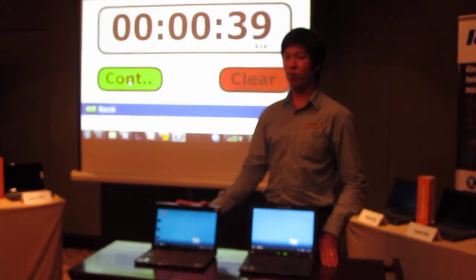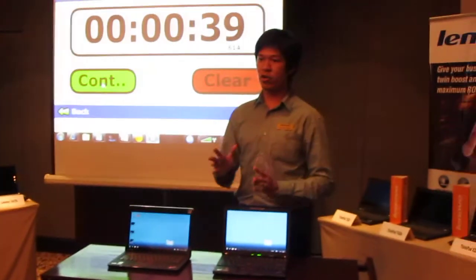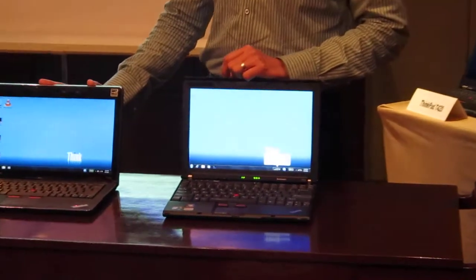Comparing the two, the Enhanced Experience 2.0 will give you, as advertised, at least 30 seconds boot up time — but this can do 23 seconds. Not even a tweaked version. A tweaked version can do below 20 seconds.